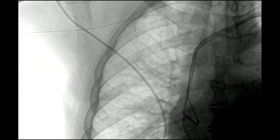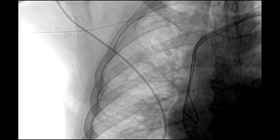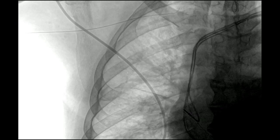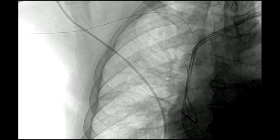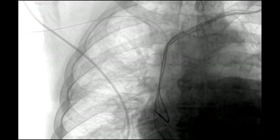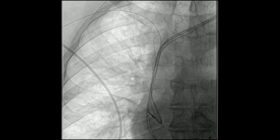The next step is to advance a wire. The sheath is then being placed. The wire tends to preferentially go up into the jugular system — this is the 0.035 angle glide wire. Often you can manipulate this. Here you can see it's going along and buckling at the level of the occlusion. But you can see that the wire actually went through without a whole lot of trouble.